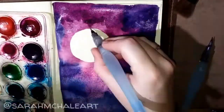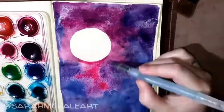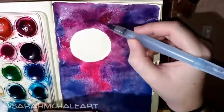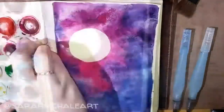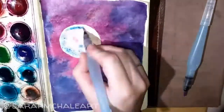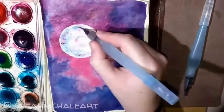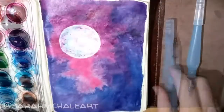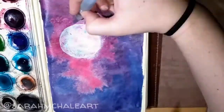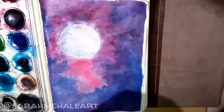I wanted to practice my moons, so I added a moon and decided to use the same colors as the background galaxy on the moon, just watered down. The two colors I used to create this painting were magenta and blue. I mixed them to create the purples that I wanted, and like I just said, watered them down for the moon.